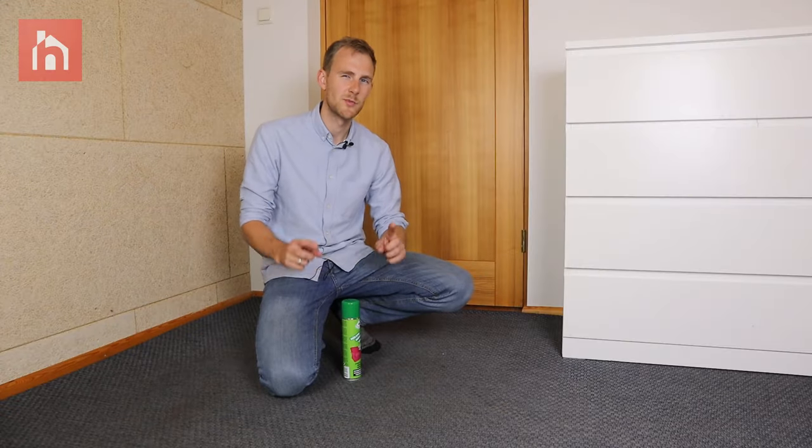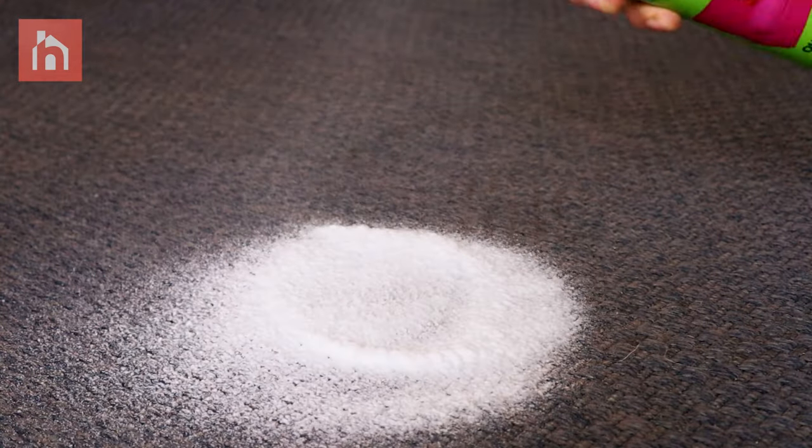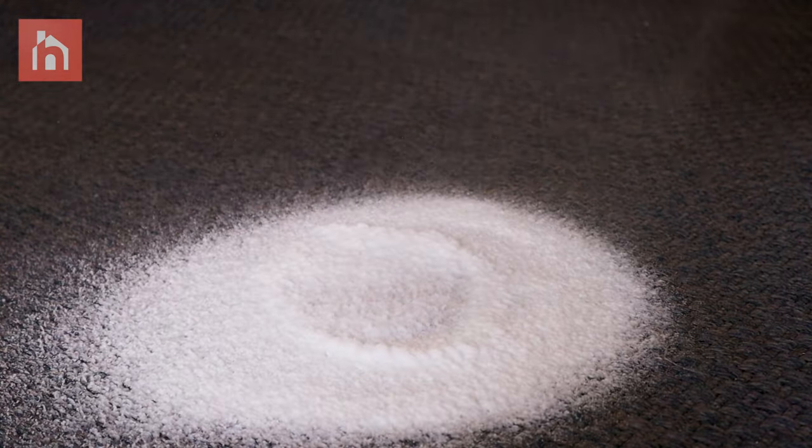And that's pretty much it. But to make it really pop, use some carpet cleaner on the whole area to make it blend in with the rest of the carpet.